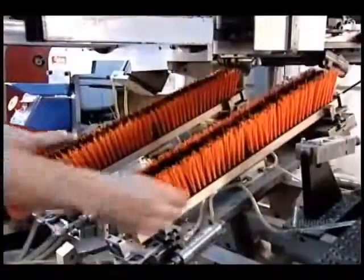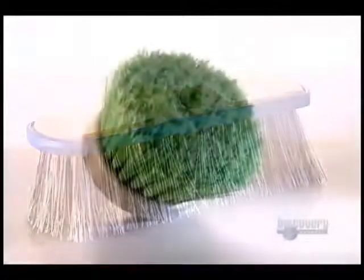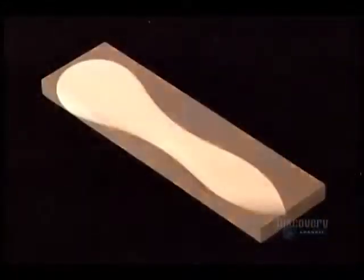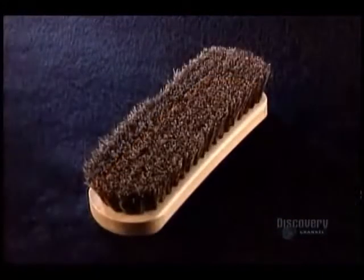Here's what that bristling action looks like at actual speed. The machine fills four holes per second. The factory uses this same process regardless of the style of brush block or type of bristle. Computer software guides the machinery to follow the correct pattern, making possible a sweeping array of brushes and brooms.